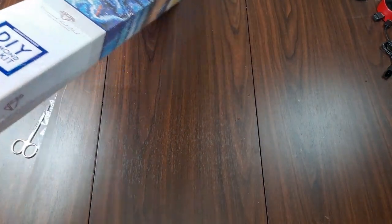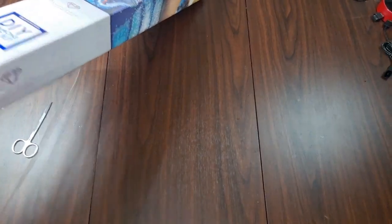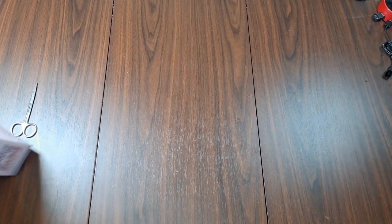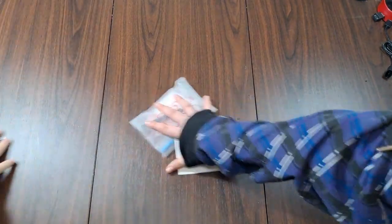Let's play the guessing game of can we open it today — I think I did it! At least the plastic part. Oh, the box may be trickier... there you go!